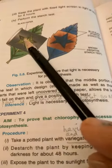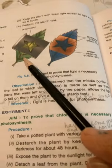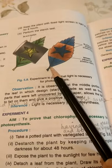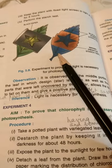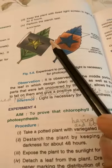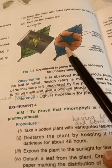On the uncovered parts, light falls and with iodine these parts will turn blue-black in color, proving that starch is being formed because they get all the necessary conditions for photosynthesis. But the part which was covered with black paper was deprived of light.